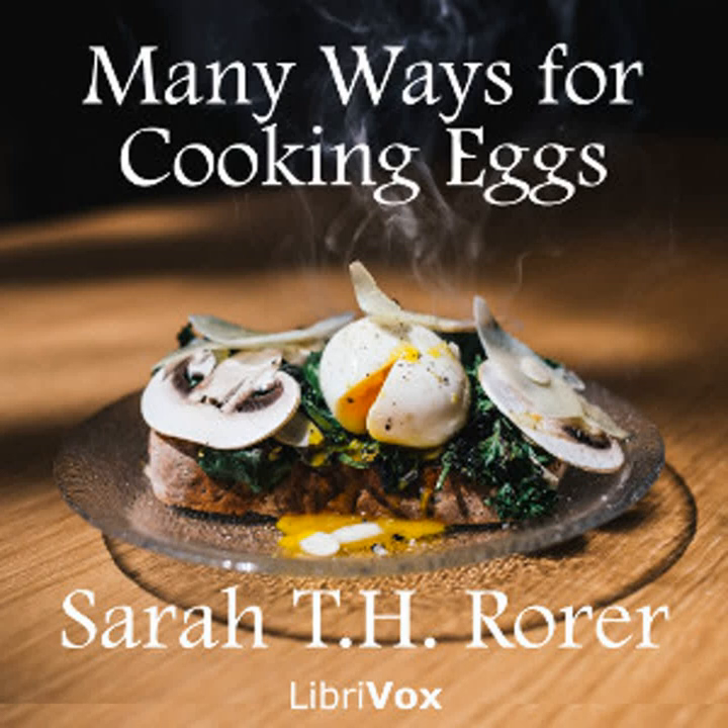Ten eggs are supposed to weigh a pound. Eggs contain from 72 to 84 percent of water, about 12 to 14 percent of albuminoids. The yolk is quite rich in fat, the white deficient. They also contain mineral matter and extractives. To ascertain the freshness of an egg without breaking it, hold your hand around the egg toward a bright light or the sun and look through it. If the yolk appears quite round and the white clear, it is fresh. Or if you put it in a bucket of water and it falls on its side, it is fresh. If it sort of topples in the water, standing on its end, it is fairly fresh. But if it floats, beware of it.